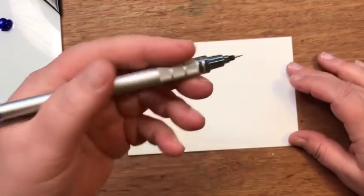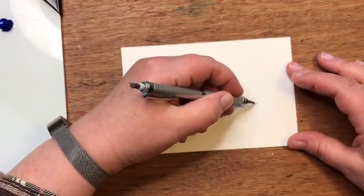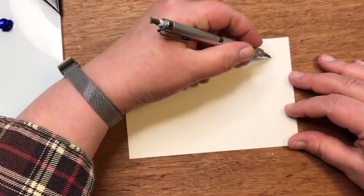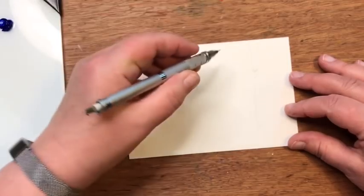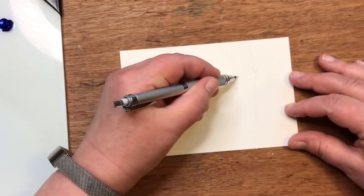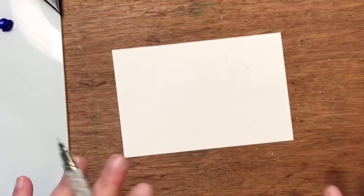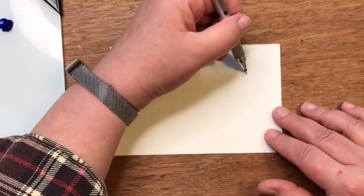I'm going to use a pencil and draw a tree about two-thirds of the way over, just drawing a simple tree trunk going up and letting it trail off. You can draw your tree however you see fit. Once you've done this project and know how it works you can draw as many trees as you want, but I'm just drawing one tree trunk here.